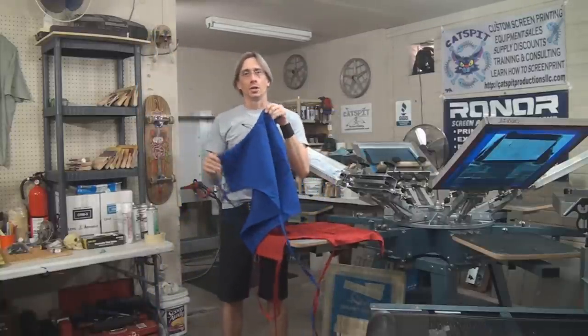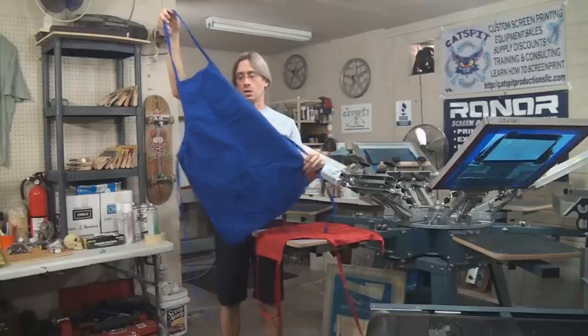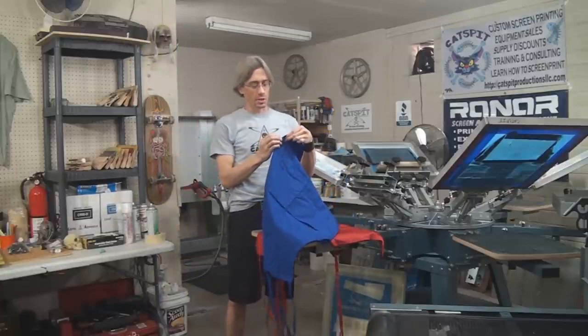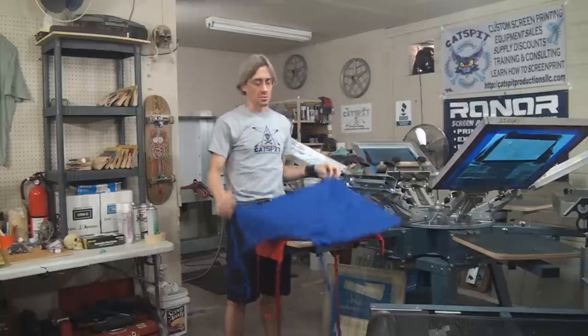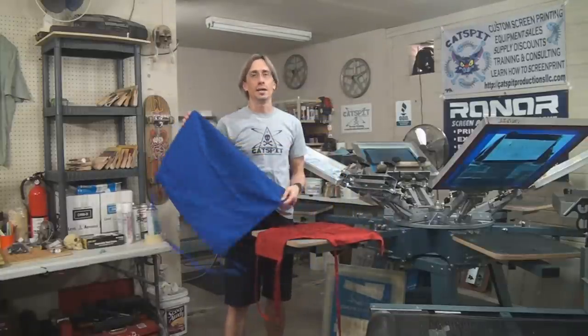As a screen printer who does t-shirts, you will get asked to print a lot of different things. One of the first things you're going to do is check the material and make sure that the material you're printing on is proper for the ink you're going to use, or vice versa — use the correct ink for whatever it is that you're printing if it's an odd item.